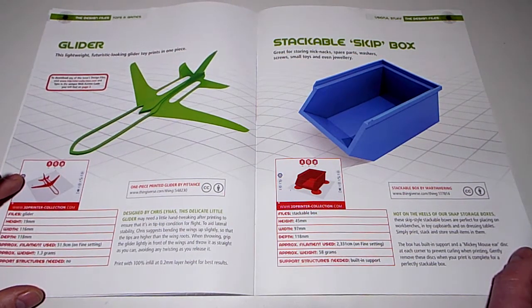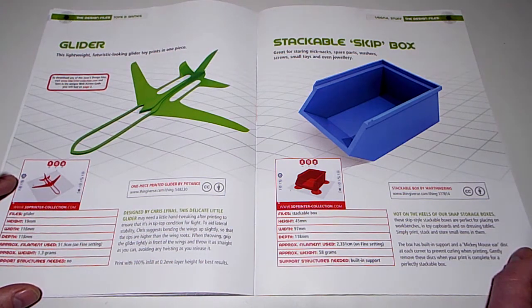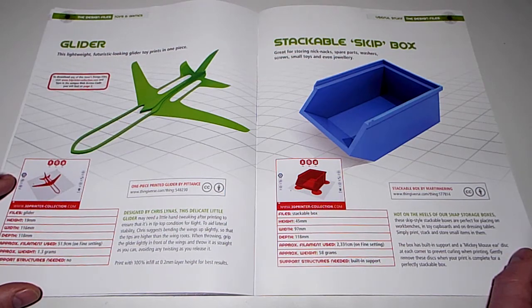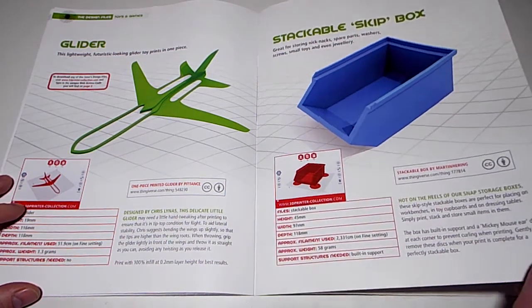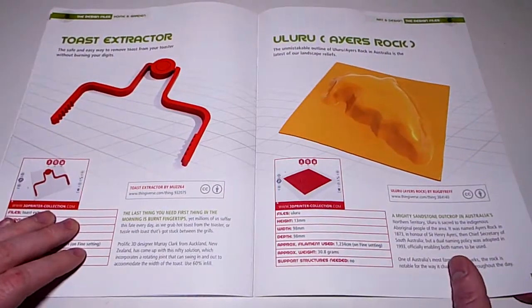A lightweight futuristic glider toy that prints in one piece - does it fly? Designed by Chris Lines as a static glider, you may need to hand-tweak after printing. To aid lateral stability, Chris suggests bending the wings up slightly so the tips are higher than the wing roots - and it does fly! Also: stackable skip box - you can get them dirt cheap anywhere.